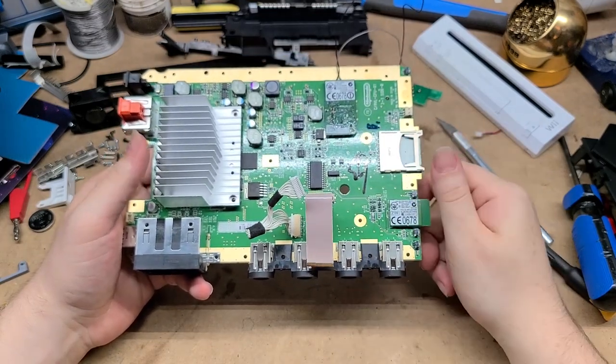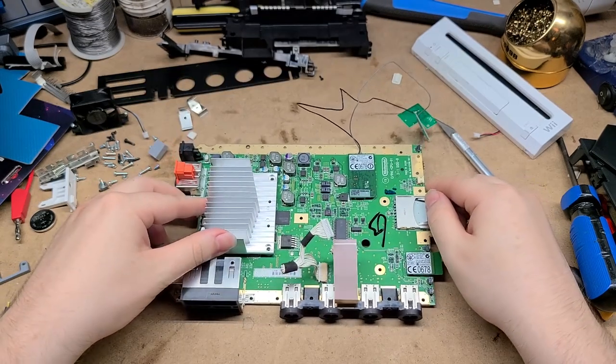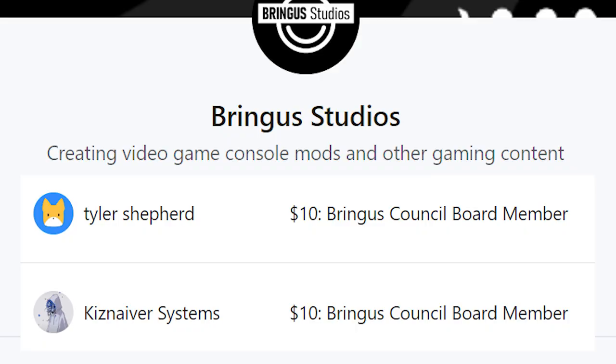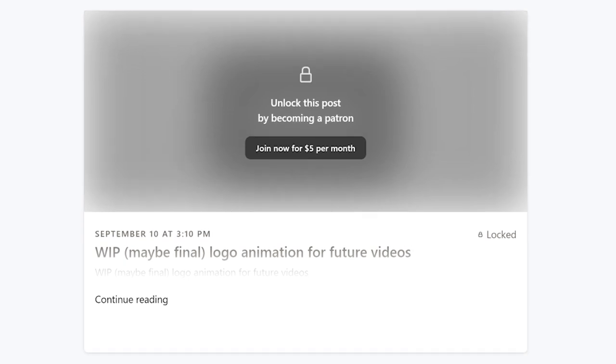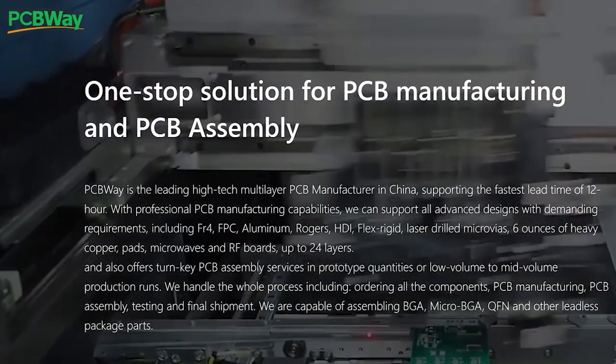Can we include the DVD drive? I have no idea. Probably no. Anyway, that's going to be it for this video. Thanks for joining me on some of my thoughts on how I'm going to be doing this one, and the general disassembly and commentary and all that good stuff. Before I go, I wanted to give a specific shout out to Patreon members Tyler Shepard and Kisnavier Systems for being $10 Bringus Council board members. I always appreciate the support from my audience and I'm really thankful for those of you that choose to show up with a Patreon membership. You can get small progress updates over there weeks in advance of when I show things off on YouTube, so if that sounds like something you'd want to see, click the link in the description. And I can't forget to give thanks to PCBWay, my first real sponsor and the sponsor of today's video.